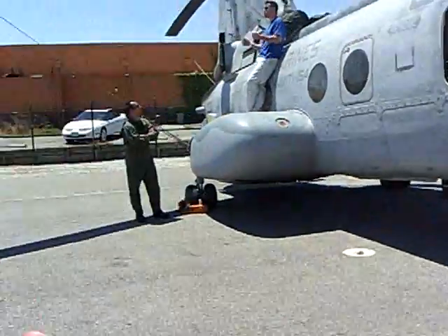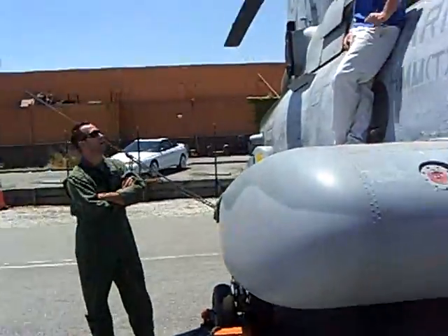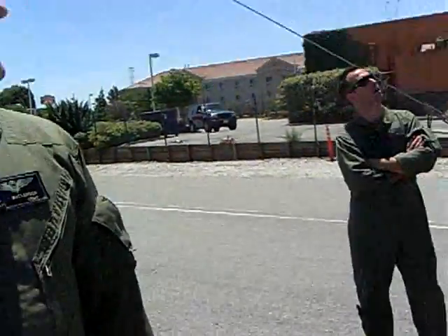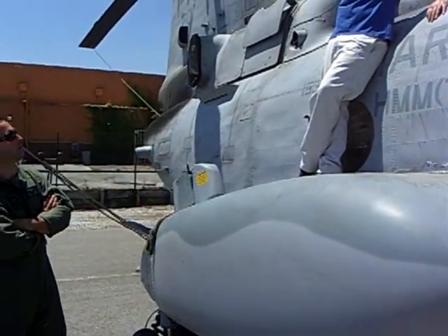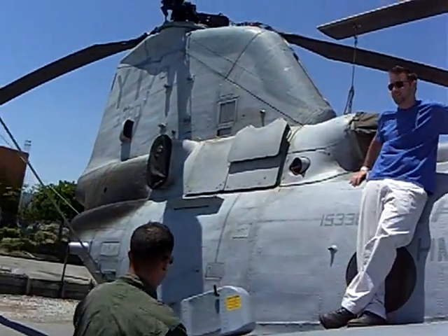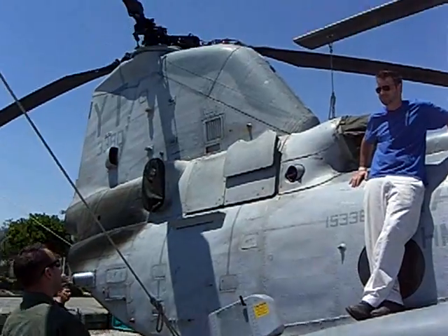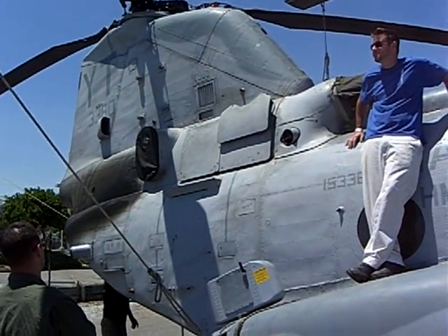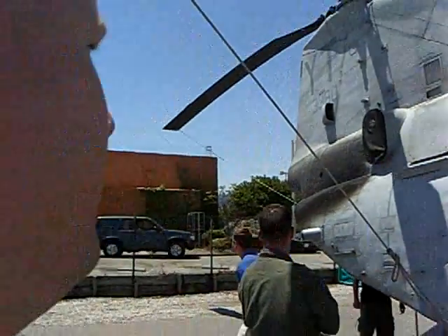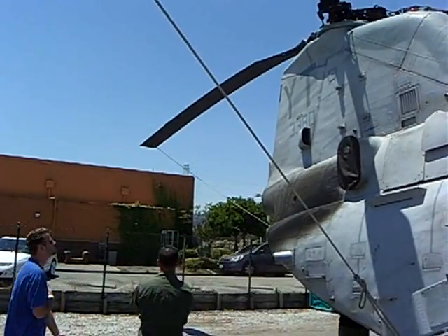The stub wings that you can see here hold our fuel on either side of the aircraft and also act as our main landing gear. Those are our EAPS particle intakes — basically used to separate the dirt out of the air and get rid of particle contaminants before it goes into the engine. And then there's the engine exhaust, and of course the armor over the front of the engines.